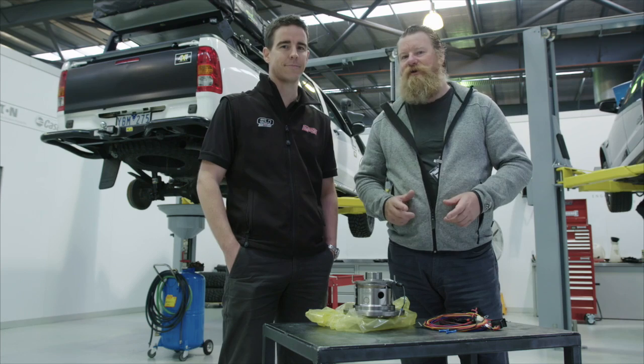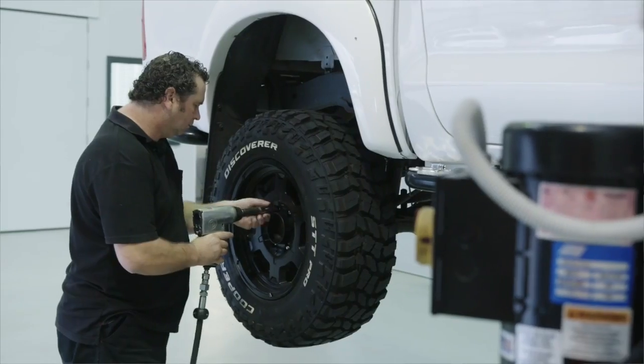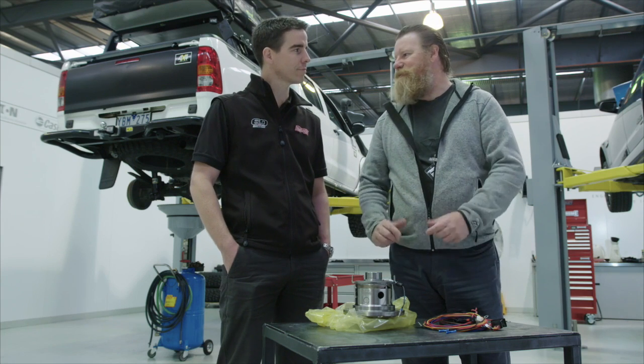We've got our Toyota Hilux project car at the Harrop Performance Centre here in Melbourne and it's getting a Harrop e-Locker fitted to the rear and also one of their diff-breeder kits. The Harrop e-Locker uses Eaton technology but the guys make it better here in Australia. Heath Moore, tell us a bit more about it — what do you guys do here?